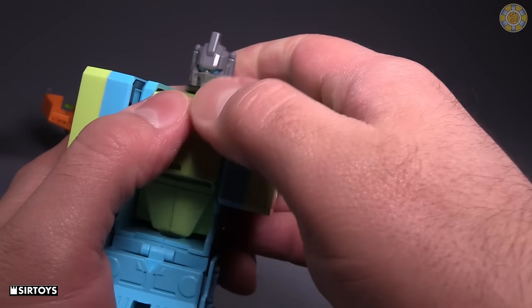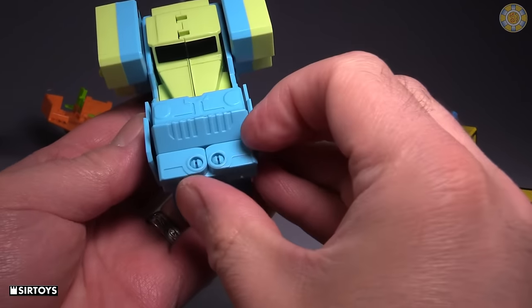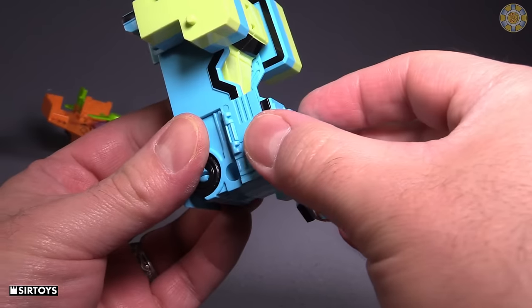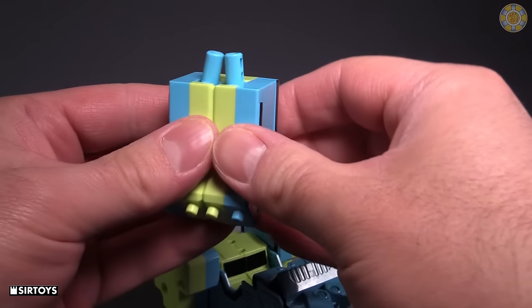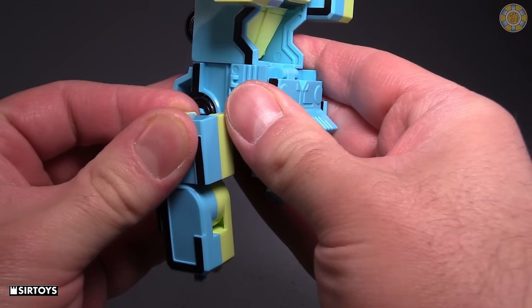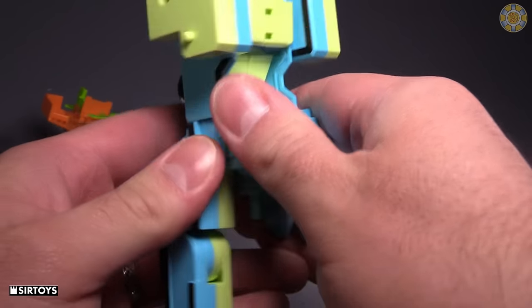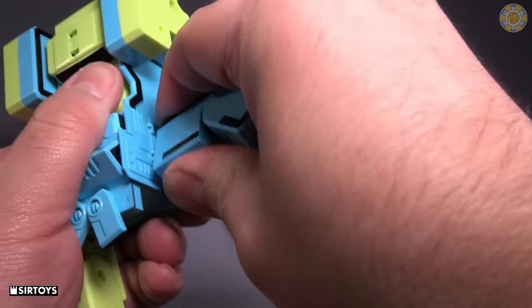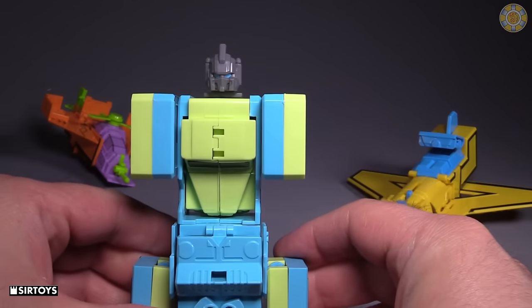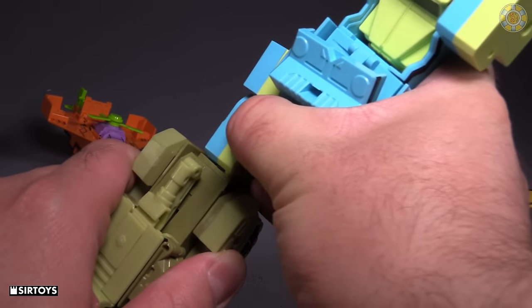Slide it back into place without pinching your fingers — ow. Then take these sections and fold them down. The pieces we flipped up before will peg into the peg holes on the side. This is actually the hardest thing to do. Then we can add the legs — it doesn't really matter which leg goes where.